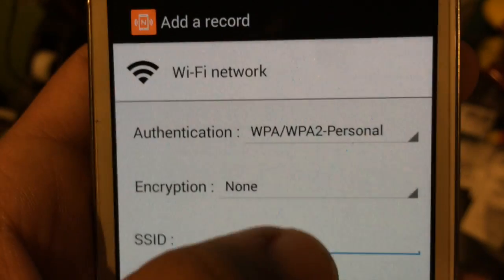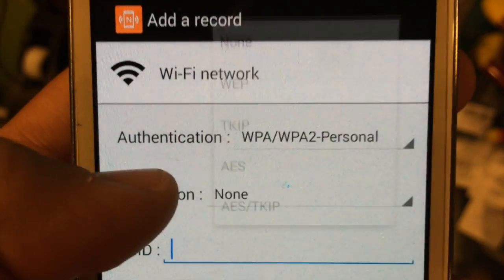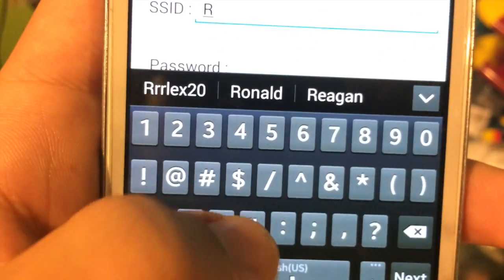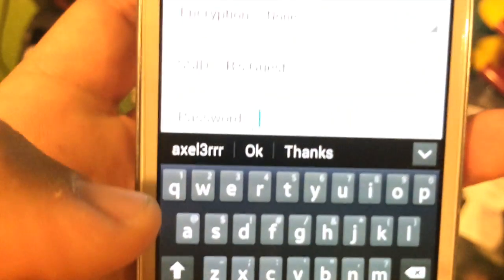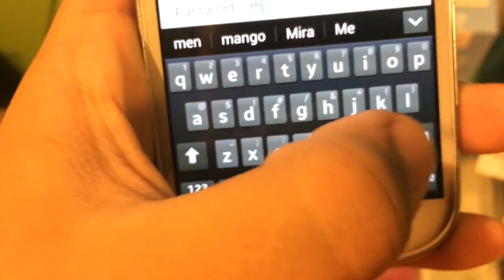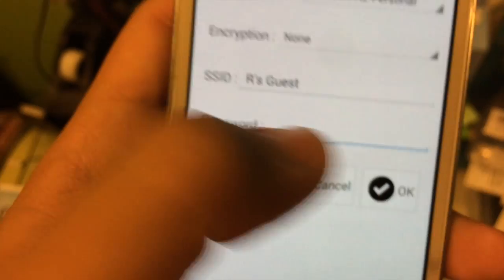This is a simple Wi-Fi connection test that you apply to your NFC tag. As you can see, I put in the different authentications, encryptions, the SSID, and the password. I put my phone down because of the password — I don't even show it. Just put in the password and then press OK.